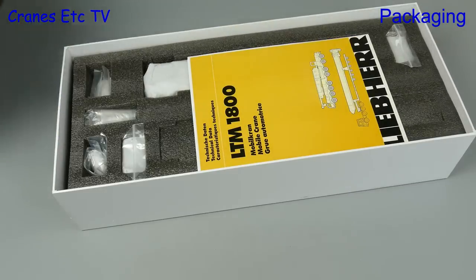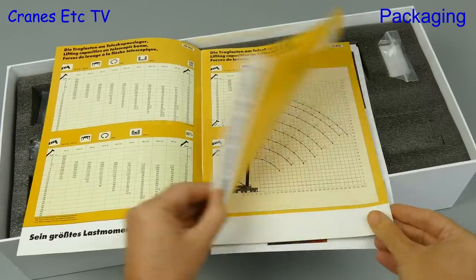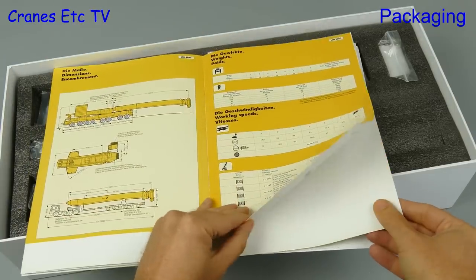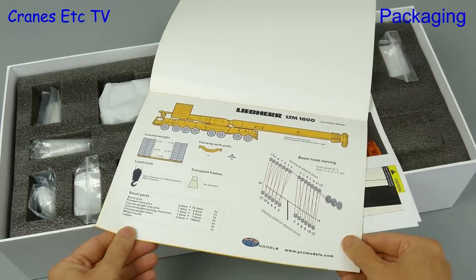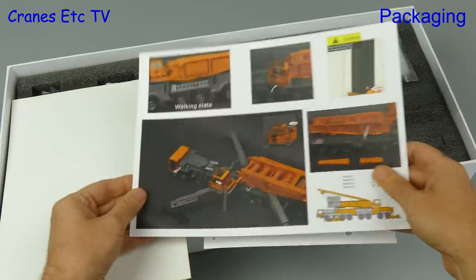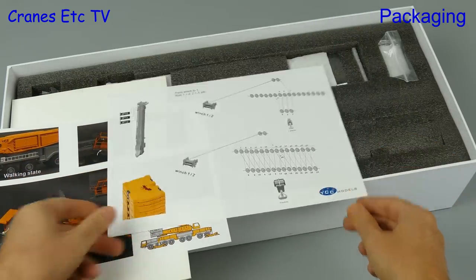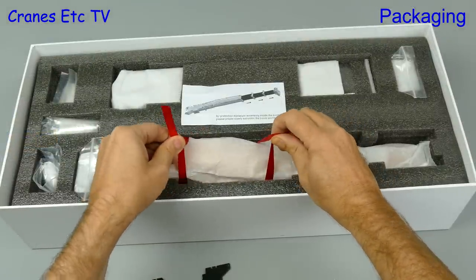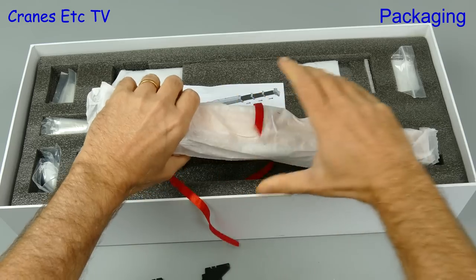When we take off the top layer of foam rubber we see there's a manual, and it begins with a reprint of technical information from the real crane. That always adds a touch of quality to a scale model, and when we get to the back of the manual we find there's a page that deals with the model itself. There are also a couple of other printed sheets which give more information about how to assemble and rig the model. The instructions are reasonable but they don't cover every aspect of the assembly. One of the really nice things about the presentation is the care with which the parts have been packaged - ribbons are used to help you lift out the main boom, which is very nicely wrapped in soft paper.